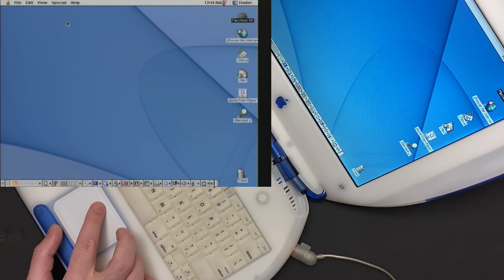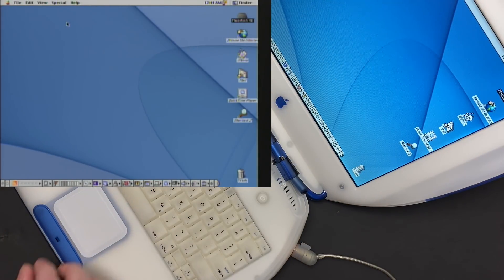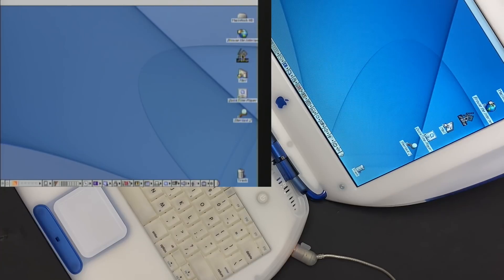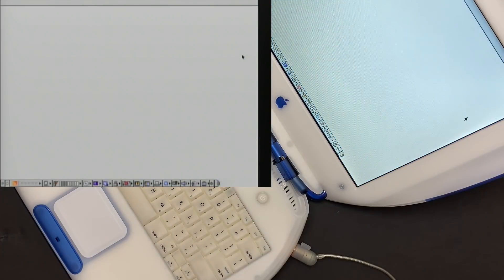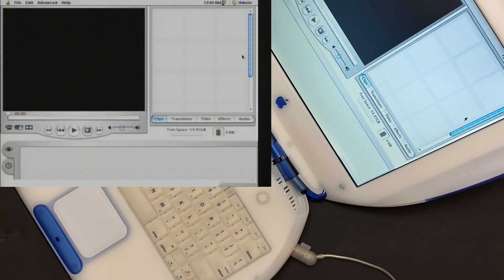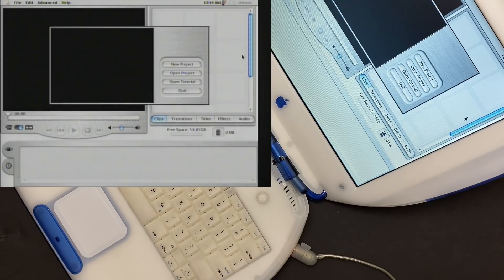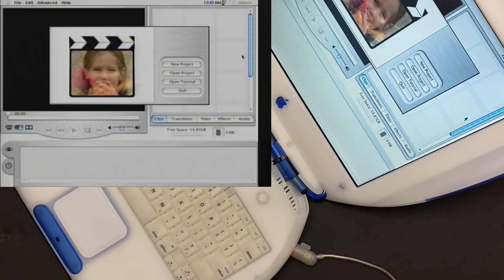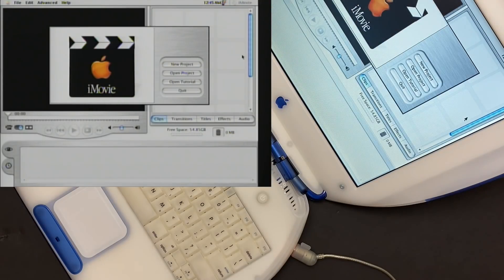Just for fun, let me fire up iMovie and take a look at what it looks like. Even 20 years ago, it had the same fundamental design — the timeline on the bottom, and the media window and video preview up on the top. I look forward to editing a video with this version of iMovie and sharing it with you guys. That would be somewhat comical.